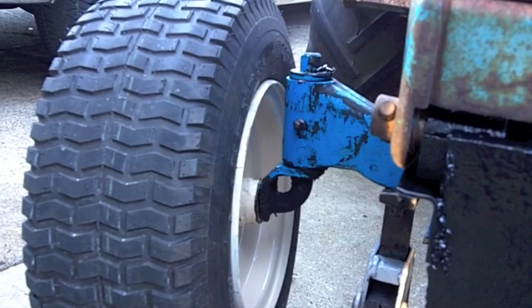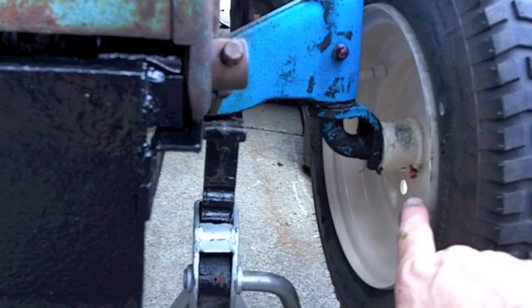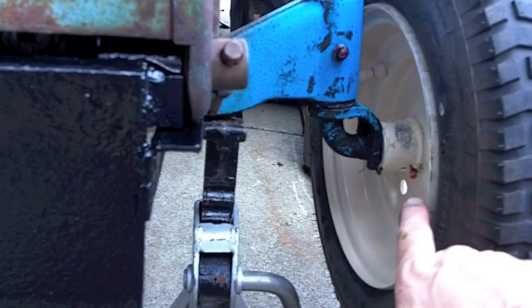I degreased the front end, pulled the spindles, put everything back together, greased it up. I've got fresh grease on all these wheels — zerk fittings. While I was there I painted the rims, because I just can't leave well enough alone.